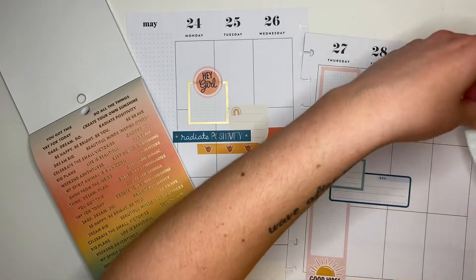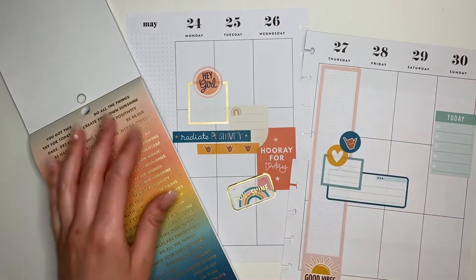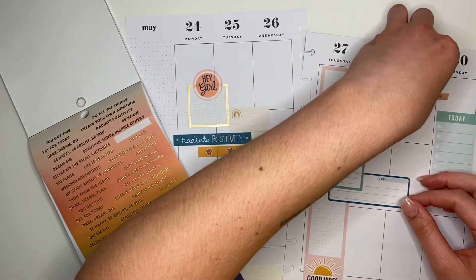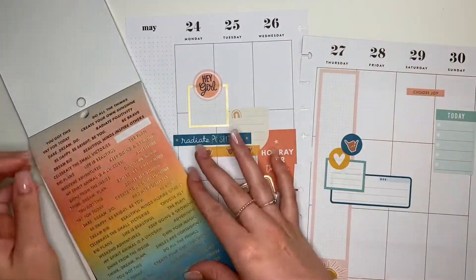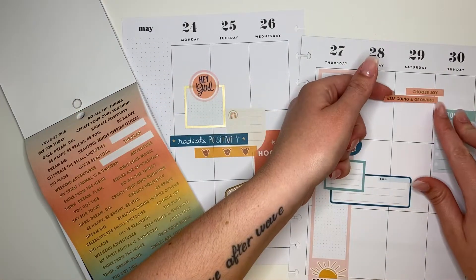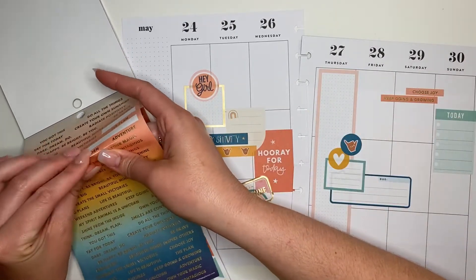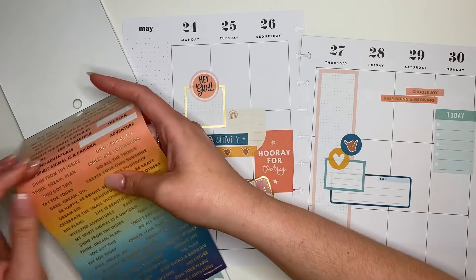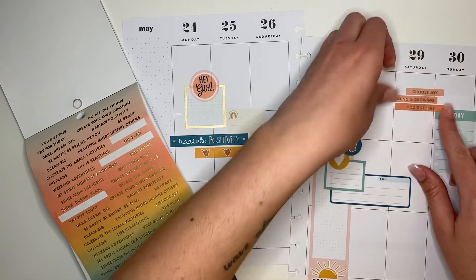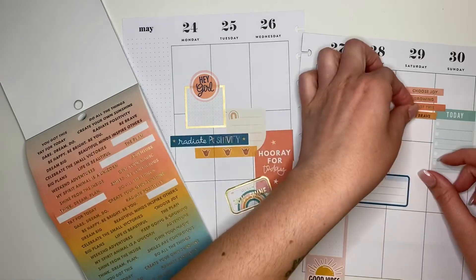I'm gonna put this blue checklist sticker instead — I like the color a little bit better. Then I'm adding these really cute little quote boxes. I love the rainbow ombre color thing going on, so I'm gonna grab a sticker from each of the little colors so there's like a little rainbow happening on the right page. These are great for layering and just adding a little bit more fun to your spread.